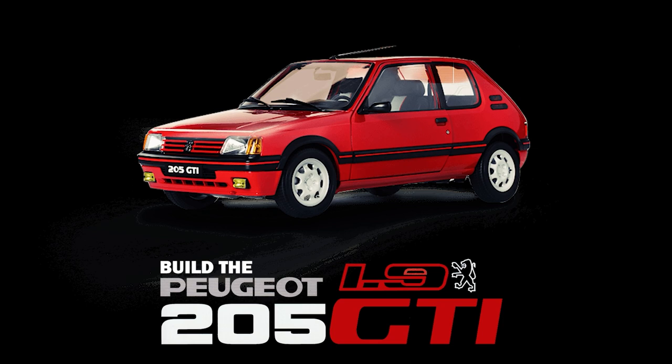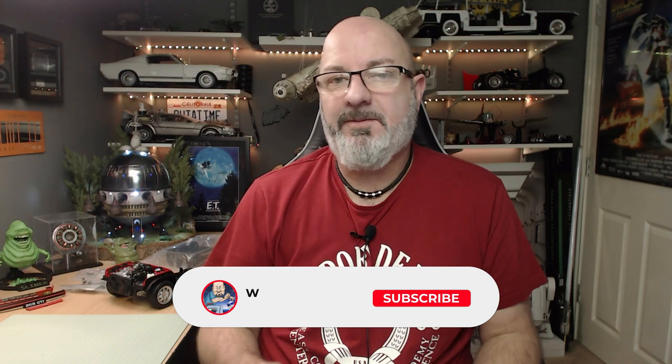Hi all, welcome to my channel. We're now starting Issue 11 of the IXO Collections release of build the Peugeot 205 GTI 1.9. Issue 11 encompasses stages 29, 30, 31, and 32, and there's a lot of frame in this issue — a lot of bulky pieces as well.